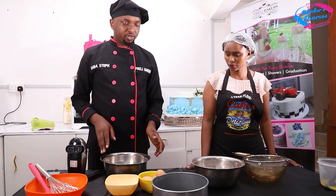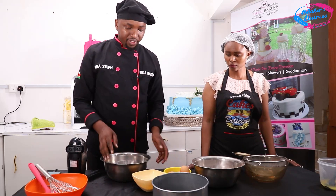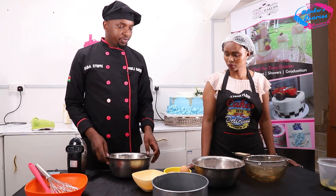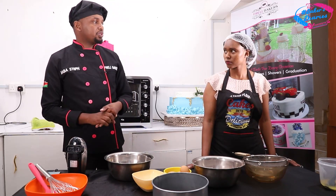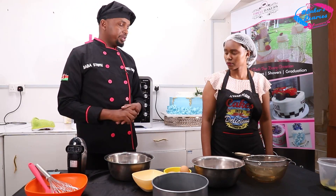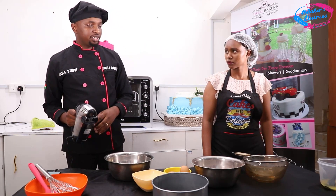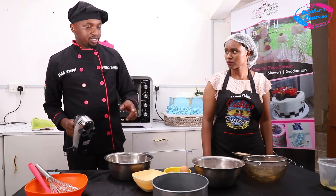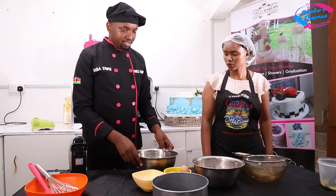Now we need a bowl where we're going to mix. The method we use for black forest is called the whisking method. When you're using a hand mixer it makes work easier, because we are going to do the separation of the egg whites and the yolk.